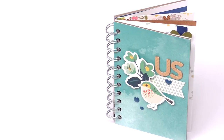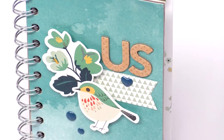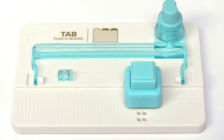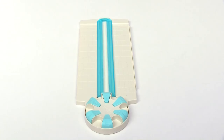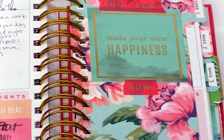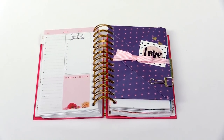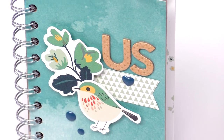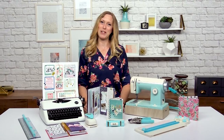Thanks so much for joining me in my We Are Memory Keepers class sharing these innovative and awesome tools with you. If you make projects based on these lessons be sure to share them in the Scrapbook.com gallery for this class, and also comment below each video and tell us what your favorite project was, or a tip that you liked, or maybe a tip you have to share with us. I had so much fun here at Scrapbook.com — thanks so much for joining me.